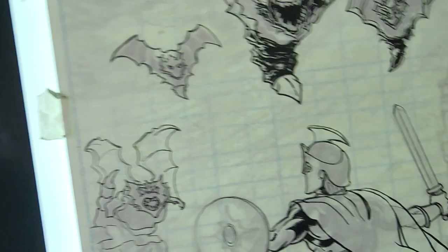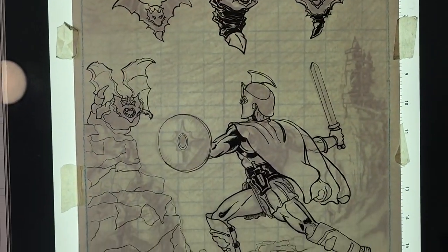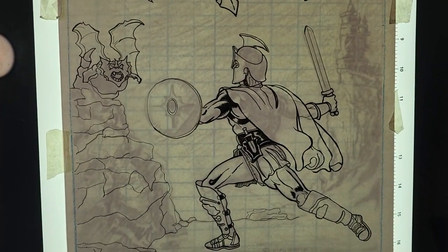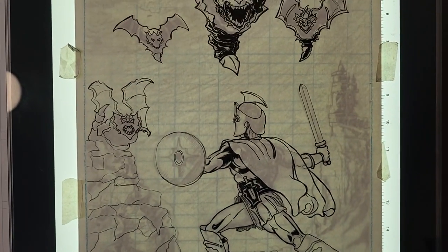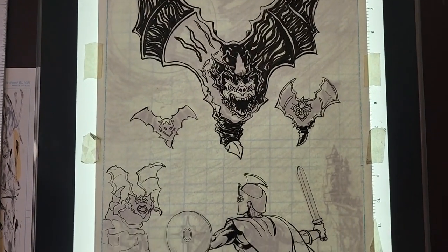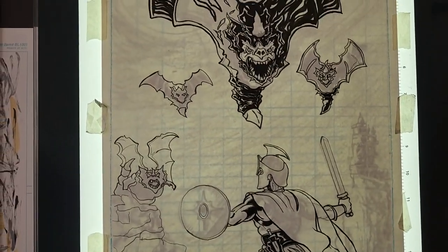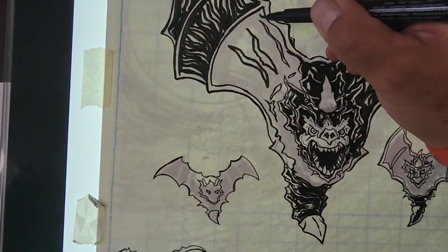And here we go — that's much better. You can see that I have a castle back there and a rock formation, and I've got our Defender of the Realm hero type. I don't want to get into too much about it right now, but that's pretty much it. So let's just take a quick look here.